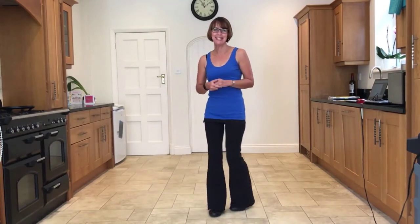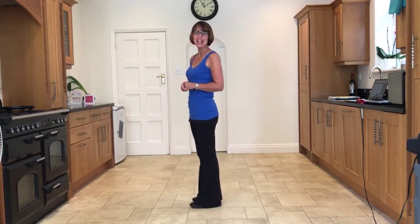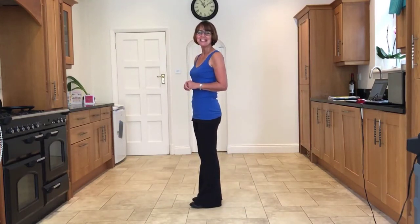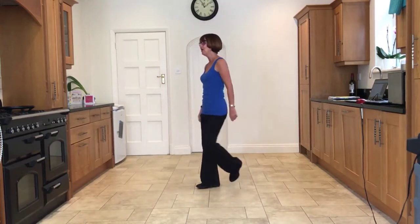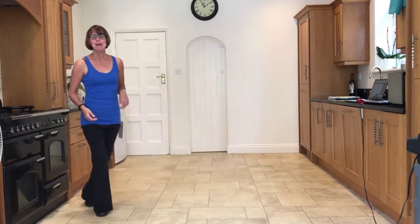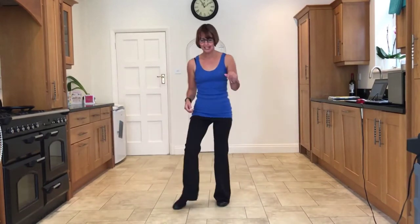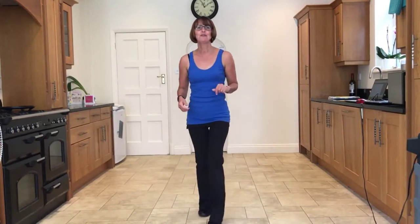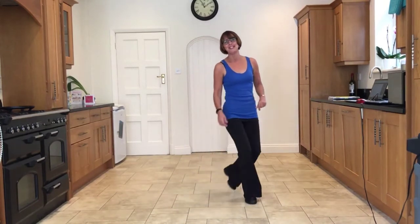Now let's start our second wall, which will be facing nine o'clock — chassé back rock out to the right. Five, six, seven and: side close side, back rock, side close side, back rock, turn to six o'clock, back rock, side close side, back rock, side tap, side tap, forward shuffle, forward rock, back shuffle, back rock, jazz box cross.